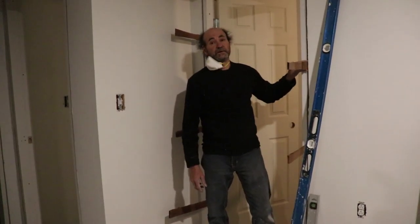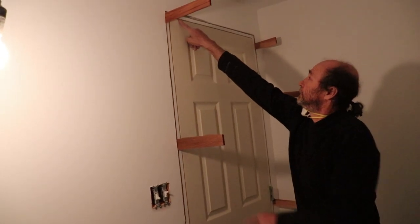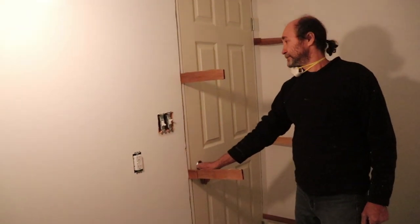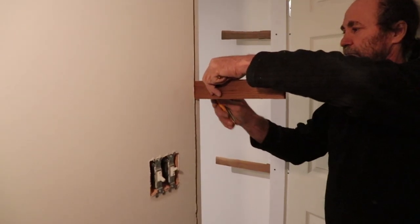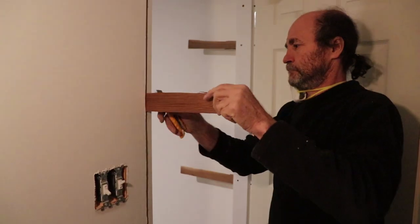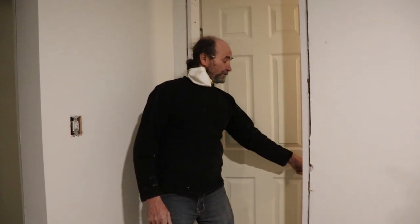Here we have all the shims in place. What I'm gonna do is the final check - just gonna check to see if everything is good. Gap on top looks good. Gap on this side looks perfect. Now that we've done the final check and everything looks good, we're gonna cut the shims. I'm just gonna use a utility knife to cut it - I'm just gonna score it a few times from this side, then score from the other side. Then they just break off. We're done on this door here - everything looks good, we cut the shims, and the door is closing good.